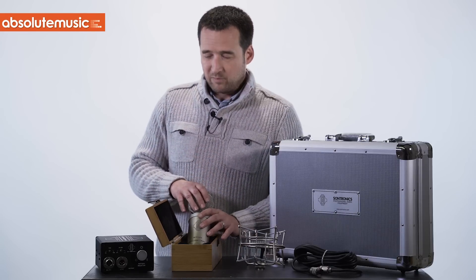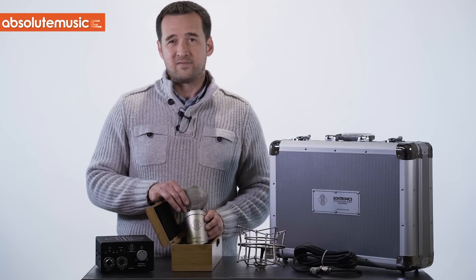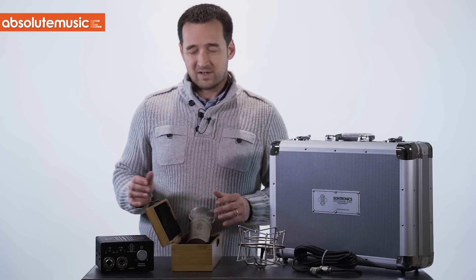One important thing about this product is it's our first microphone made in Great Britain, and we're very proud to say this. Hopefully it will be something of a continuation in our production as time goes on.